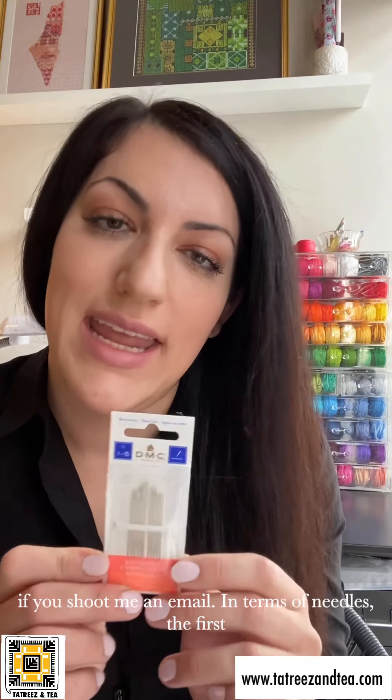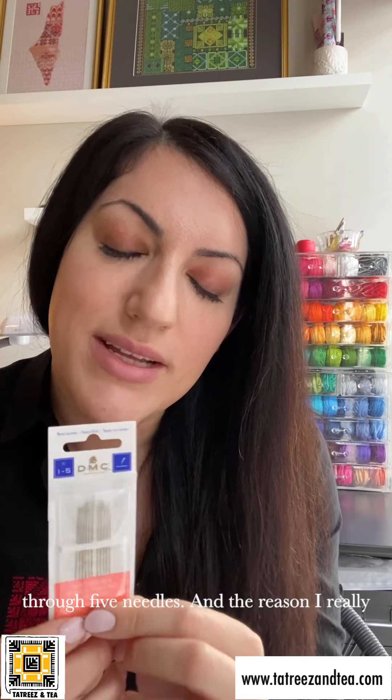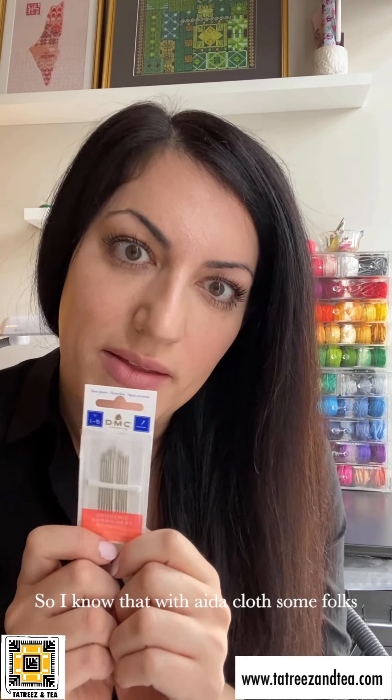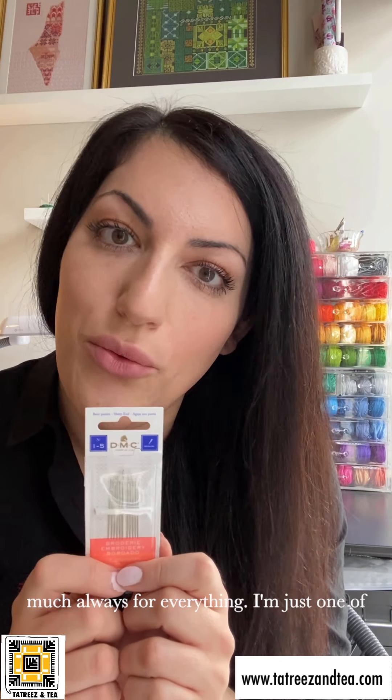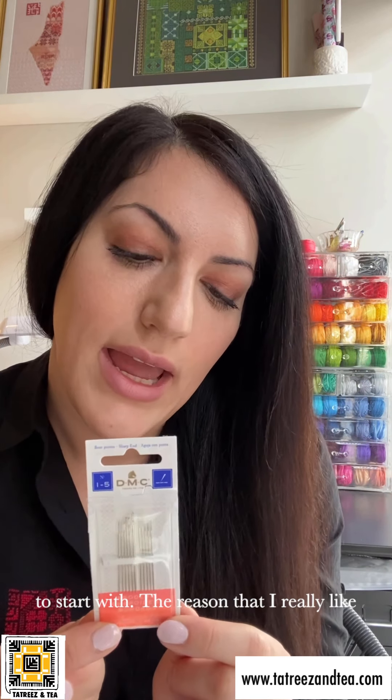In terms of needles, the first pack I received from my mom was the DMC size one through five needles. They're embroidery needles — with Aida cloth some folks use tapestry needles, which is totally fine, but I like to work with embroidery needles pretty much always. This pack is a good one to start with because the different sizes allow you to experiment with what works best for your hands, eyes, and style as you stitch.